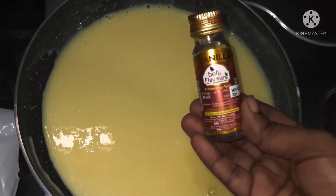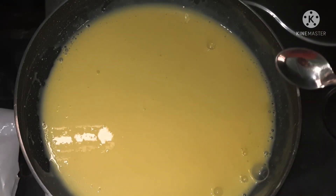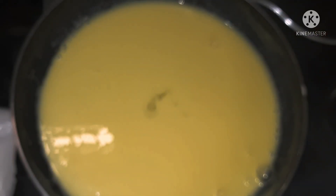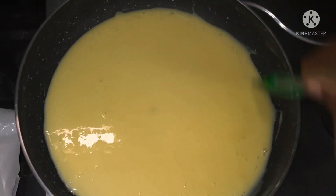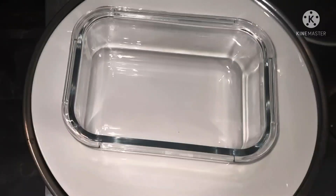Add vanilla essence. Boil it in the pan. When you press the paper, put the paper on top.